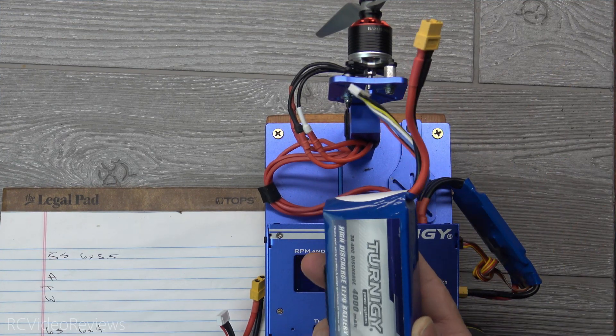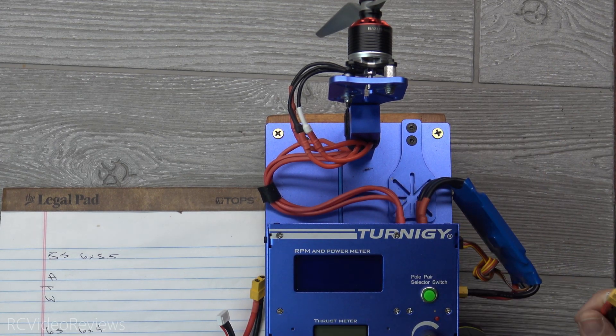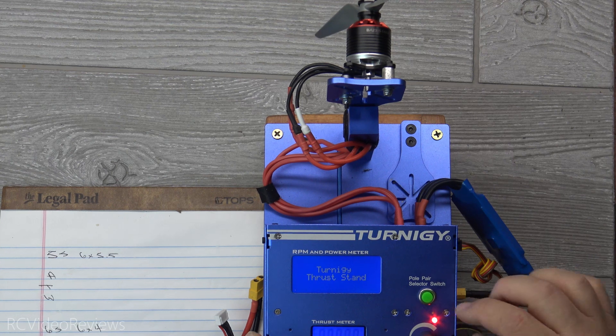First up will be the six-by-five-five prop and a five-cell battery. This is a five-cell 4000 — a little big for the nano drag, but it's what I've got handy. We'll see if the use case warrants it; maybe I'll get a smaller five cell. So we'll just plug this in and spin this guy up.